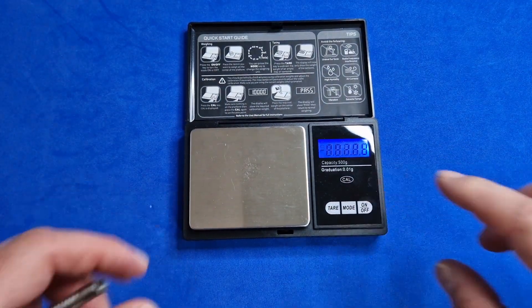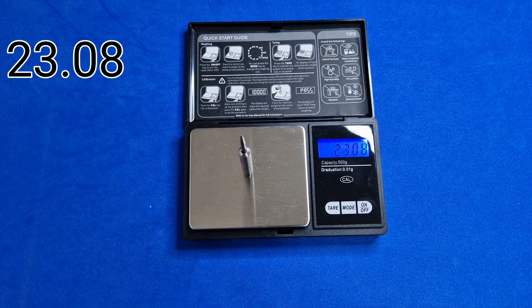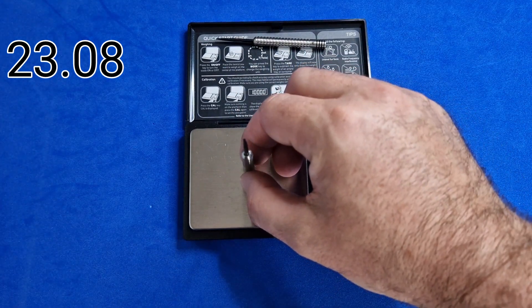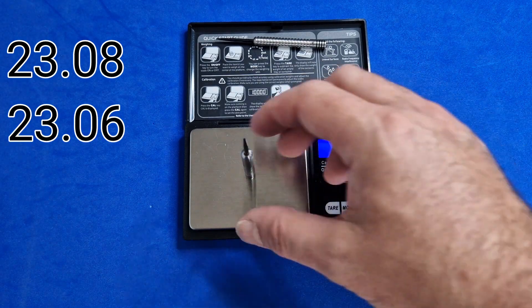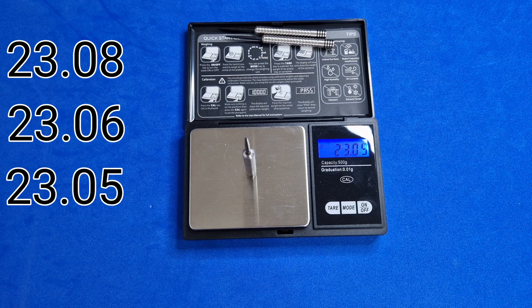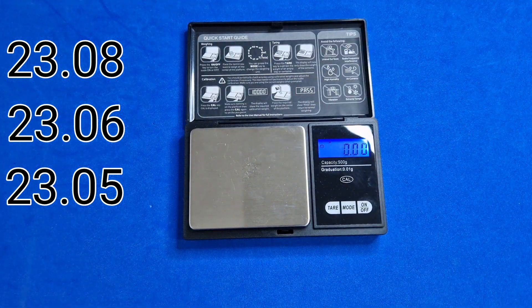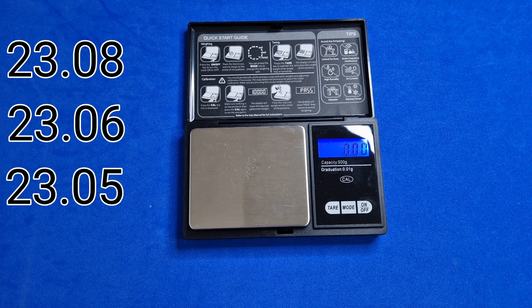We'll take the stems off the other two barrels and get them weighed. At 14 pounds I'm not expecting them to be within 0.01 or 0.02g — but the three came in at 23.08, 23.06, and 23.05, so just 0.03g difference. I've recently reviewed darts at 60–100 pounds that aren't as closely matched as these three. That's actually very, very good — well done to Winmow for that.